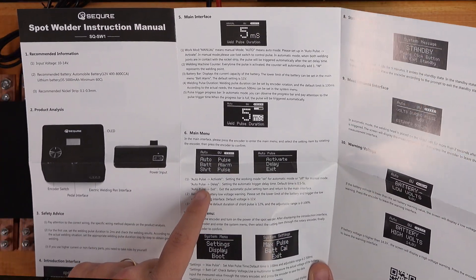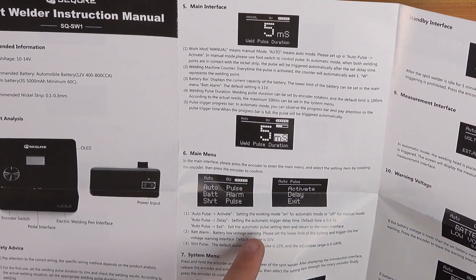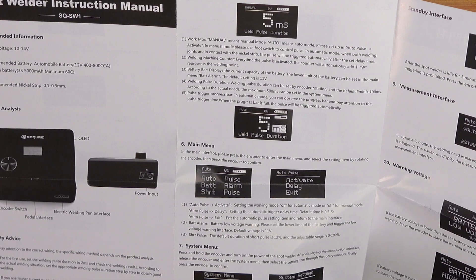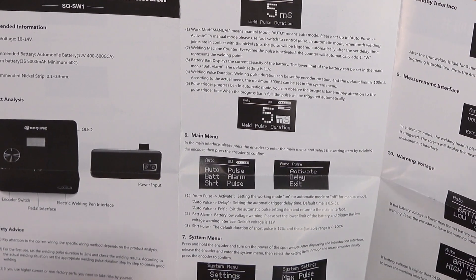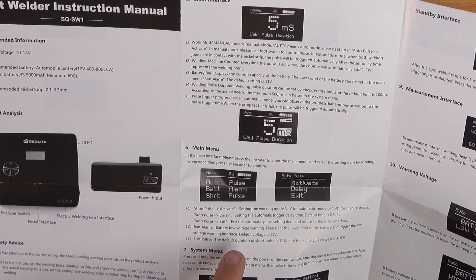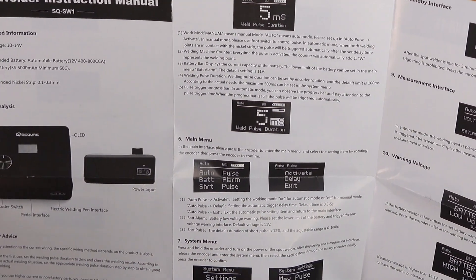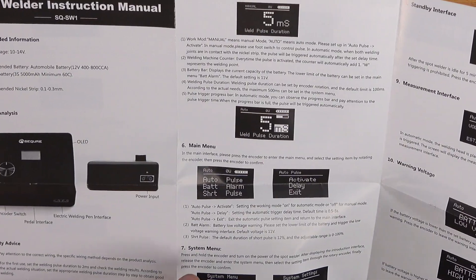So here's that auto pulse I was talking about — it'll actually count down and weld for you once it senses the two probes are making contact. You can set it for anywhere between a half to five seconds, which is nice. Some people might want to turn that off just so you don't get surprised, but that's a cool little feature.